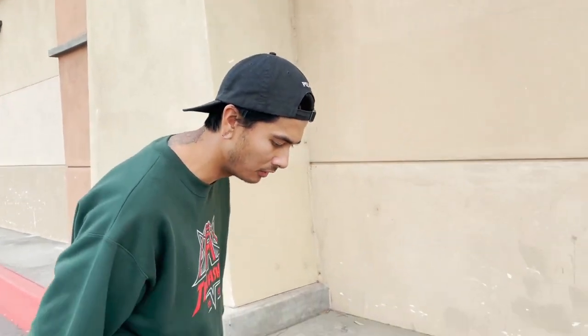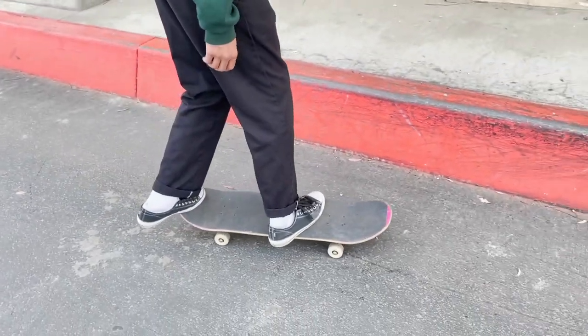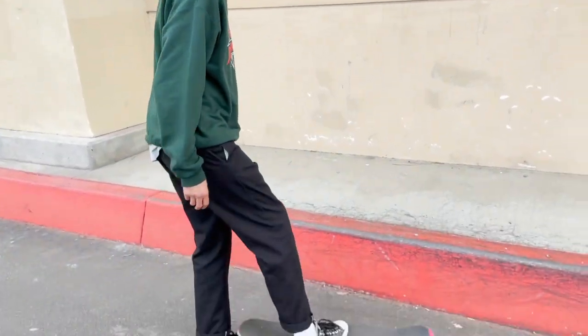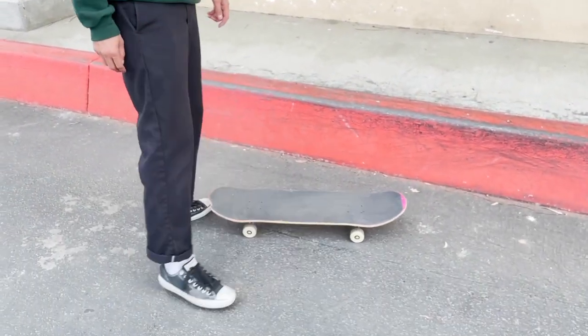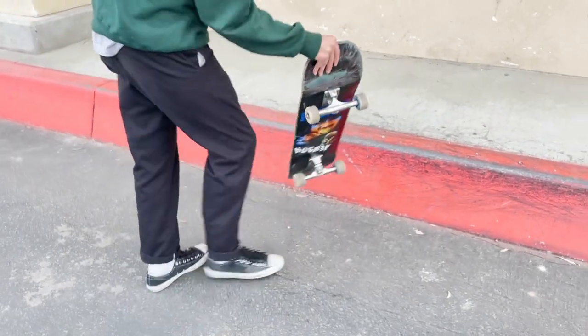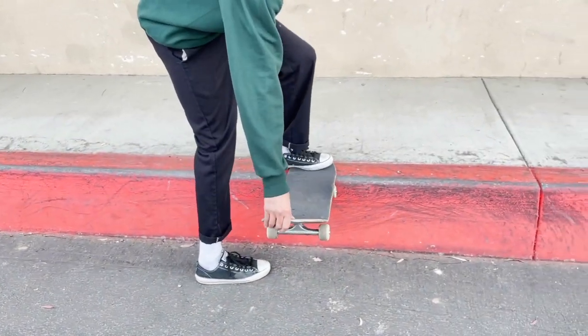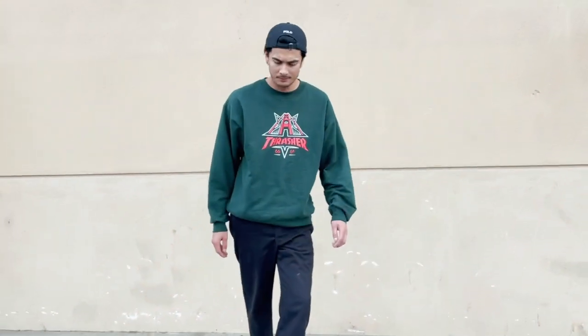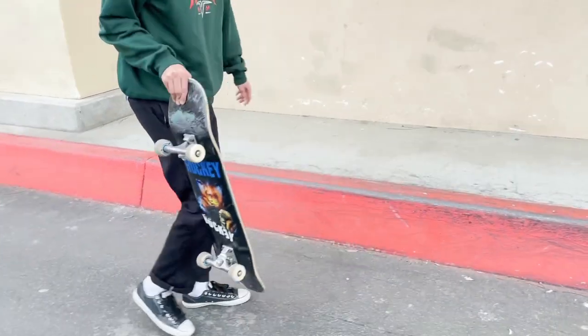I kind of figured out the front tail. I used to put my front foot here and try to get super close to the bolts, but if I place it towards the middle it gives me better leverage. So when I'm on the ledge, my foot's in a better position instead of being way over here — that's what sucked. I'll show you guys real quick.